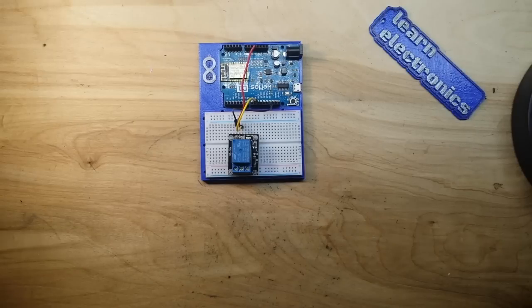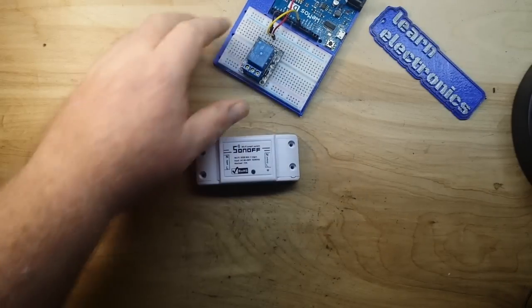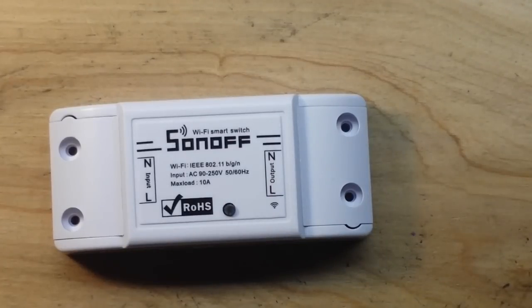But what if you don't want to do that? What if you don't want to get into all the programming and everything that goes with it - you just want to be able to turn this light on from somewhere else? Are there ways to do it cost-effectively? The answer is yes, and that's what we're going to get into today. We are going to talk about this right here - the Sonoff.